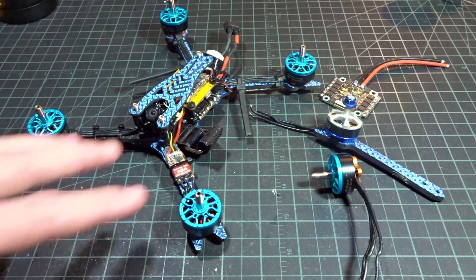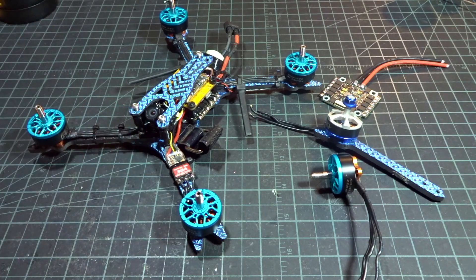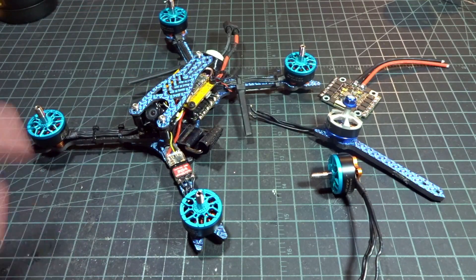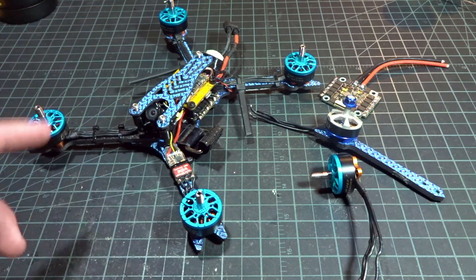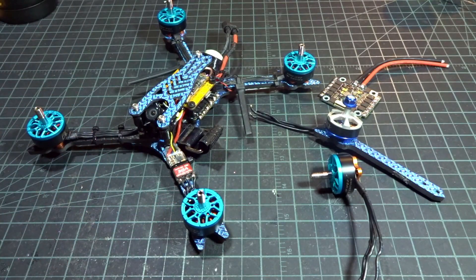That brings us to the end of the video now that I've repaired this 6S Ghost. Just a quick disclaimer — I'm not liable for anything you break if you're doing this, but I've done it a couple of times now and I know a lot of other people have done this, strapping a fifth ESC on to bypass the broken 4-in-1 with no problems. Hopefully you found the video entertaining and helpful. There'll be links in the description to the parts of this quad as well as the individual build tutorial for this 6S Mode 2 Ghost Special Edition. Thanks for watching, please subscribe, and I'll see you in the next video.